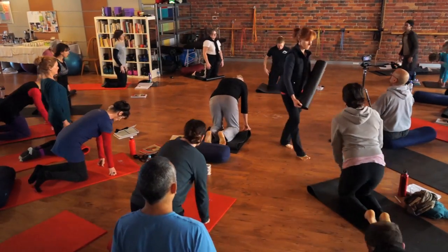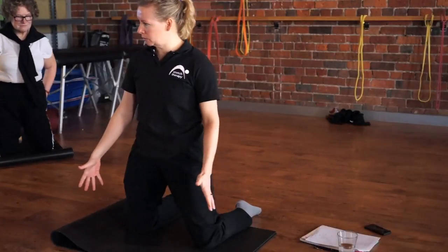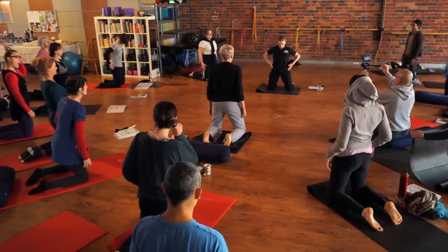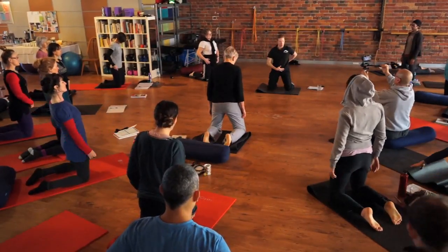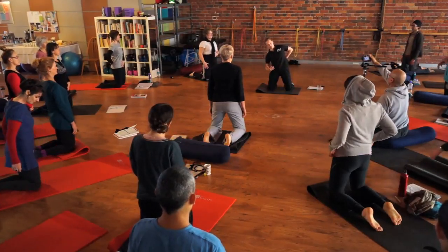I'm kneeling up on my knees with knees roughly hip-width apart — wider if you need more support. My hips are above my knees. Now do a little bit of a tail tuck, because most people's spines don't like to bend to the side when there's some extension there. The tail tuck will flatten the lumbar curve.